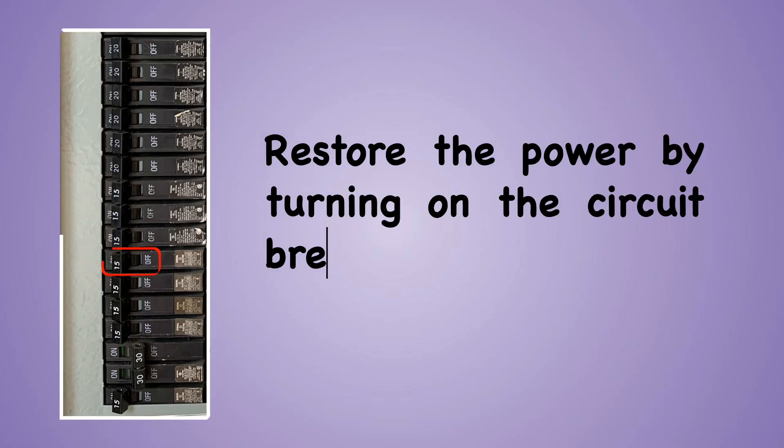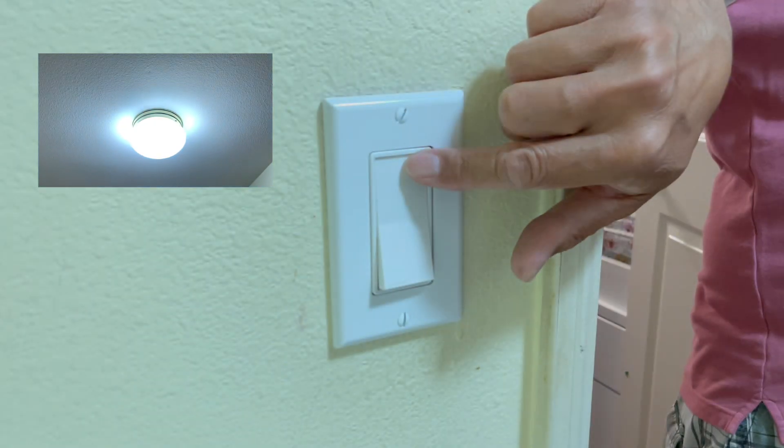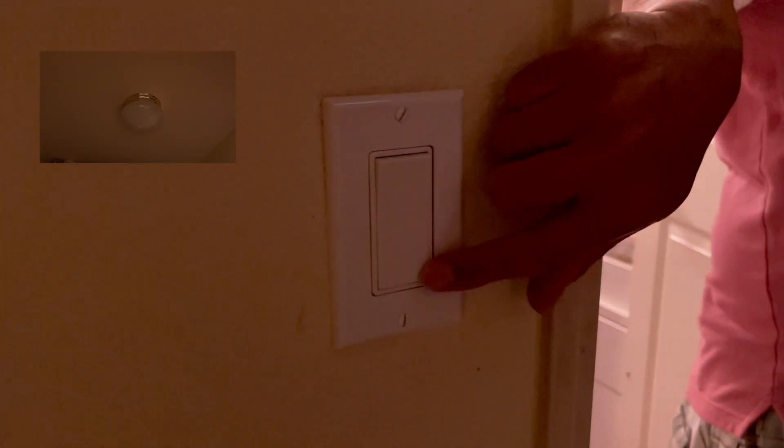Restore the power by turning on the circuit breaker. Now, let's test the installation by turning the switch on and off.